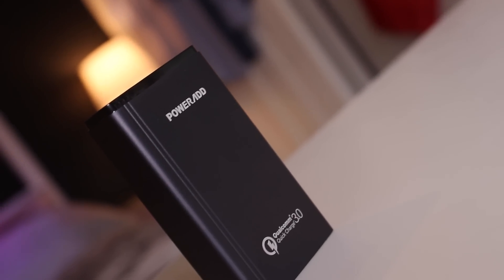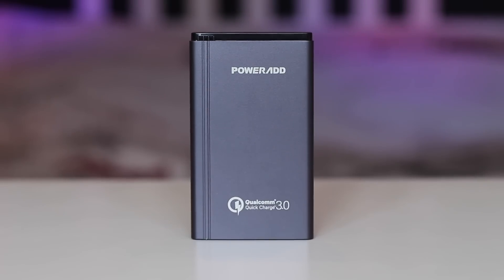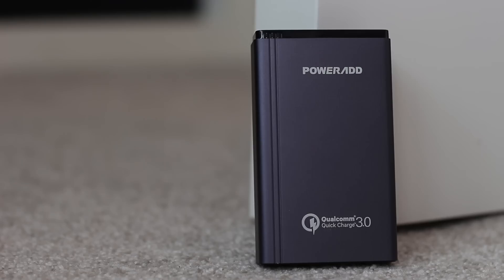Hey, what is up guys, welcome back, it's Matt here. Today I'm showing you a powerbank made by PowerAd. It's a Qualcomm Quick Charge 3.0 powerbank, which means you'll get 40% faster charging on your Quick Charge 3.0 devices than the standard conventional wall outlet.